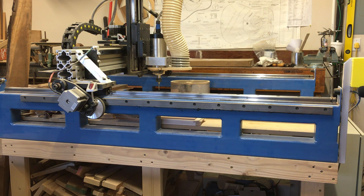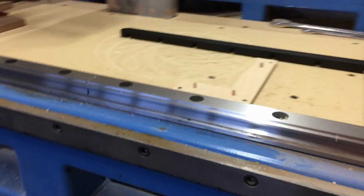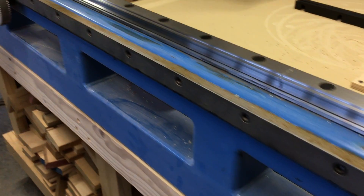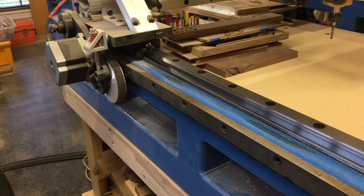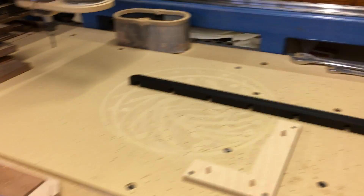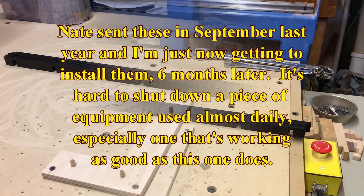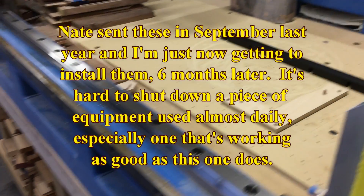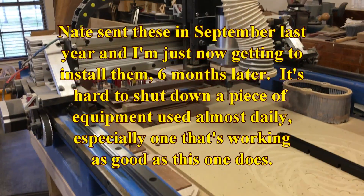This upgrade is not about making the machine faster or better — it is about increasing the life of the rack and pinions, mostly the pinions. So what I'm going to do is take the rack off and add these spacers behind them. Spacers that Nate sent from Fine Line Automation — he built the frame for this machine and it is awesome.